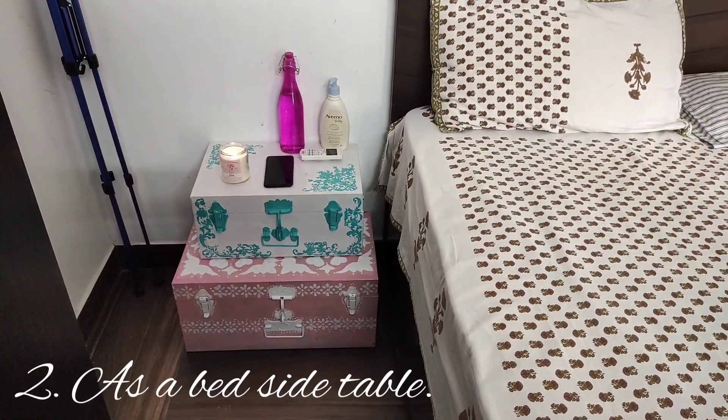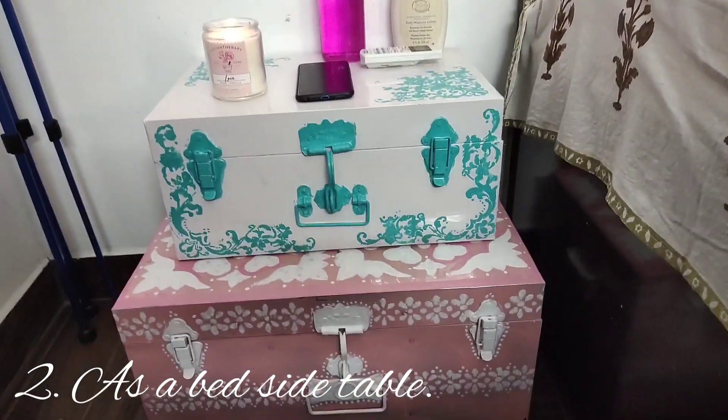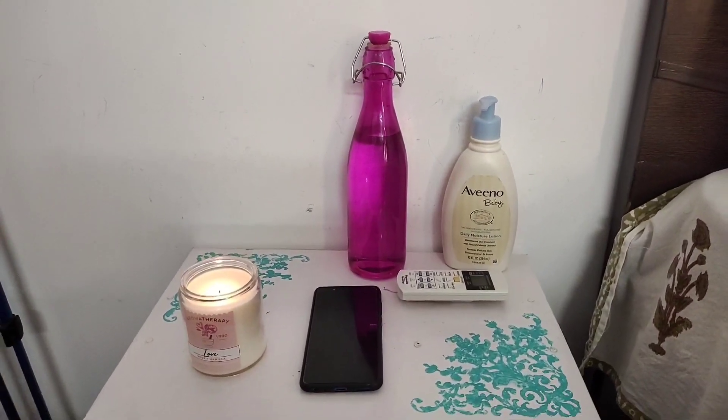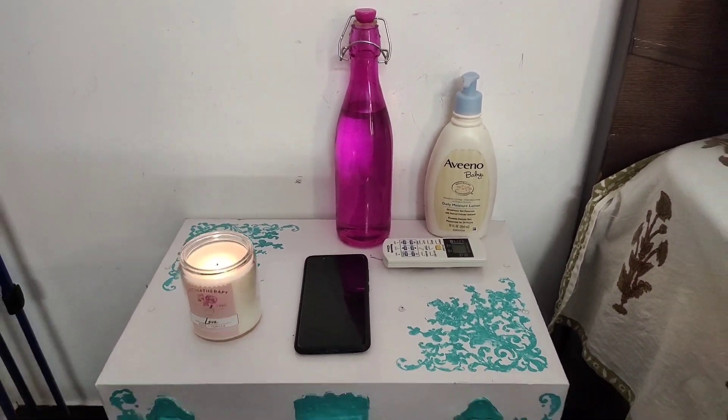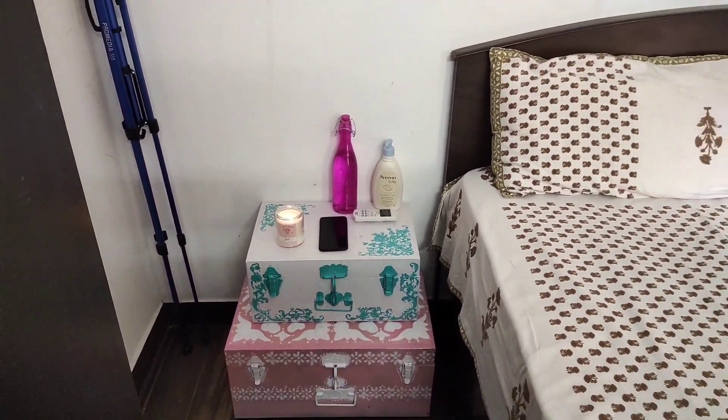The second setting is using the trunk as a bedside table. It's strong, you can wipe it off easily, and it can be really useful because it has storage as well.